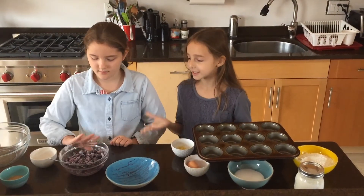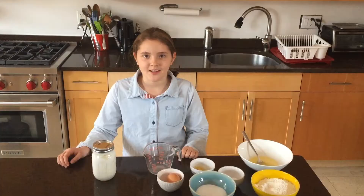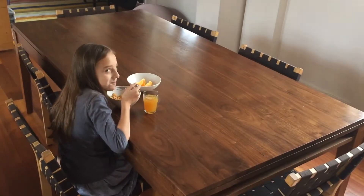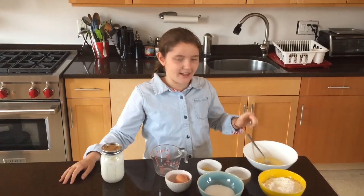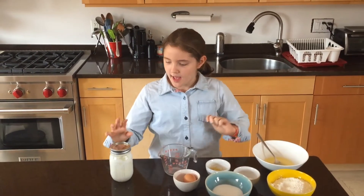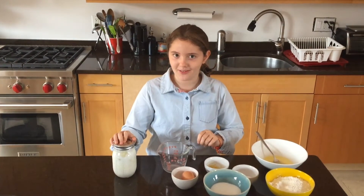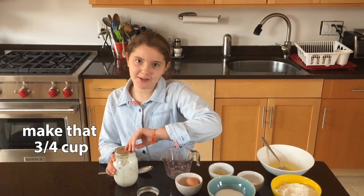I'm going to set this aside and now we are going to melt the butter. While Ella is taking a snack break, I have melted my butter — that's just five tablespoons of it — and now I'm going to measure out three-quarters of a cup of yogurt.